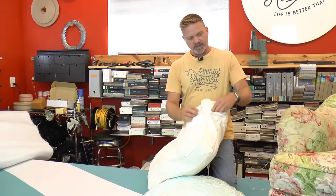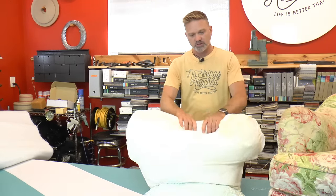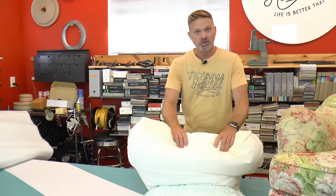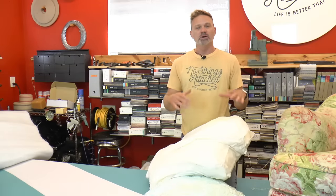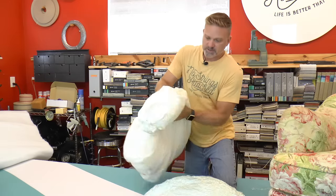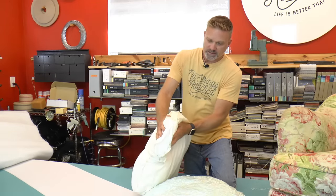I got the threads out on the side. Here's the polyfill. Before I started taking any out, I wanted to show you that it just doesn't provide that much support. That's the problem with polyfill — it is soft and it's nice feeling, but sitting there for some time watching a great program, it doesn't give you much support. I'm just pushing my hands together like that and it's pretty thin.